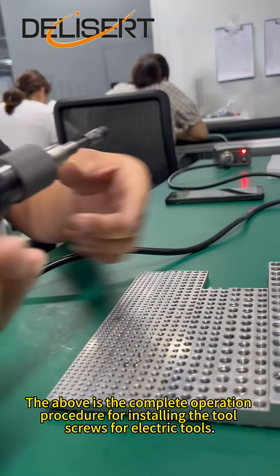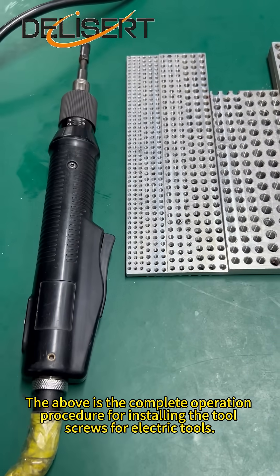The above is the complete operation procedure for installing screws with electric tools.